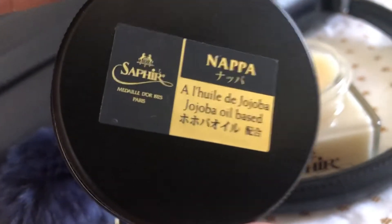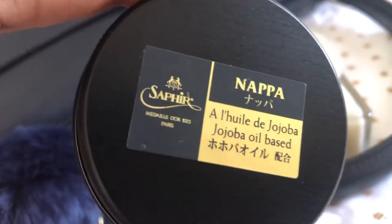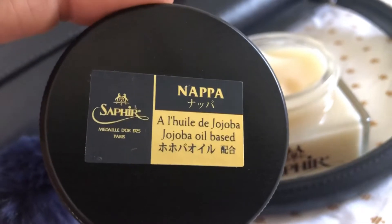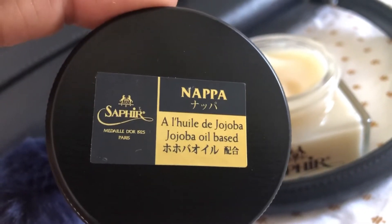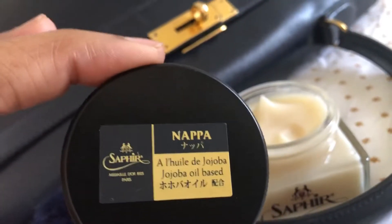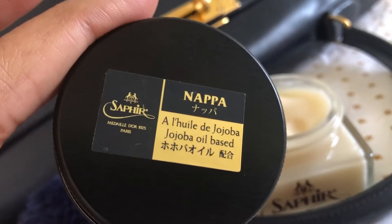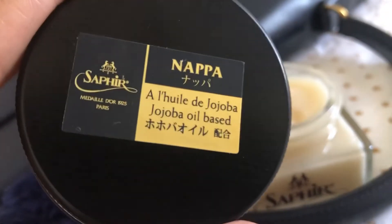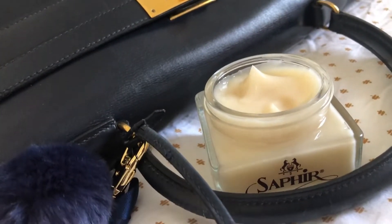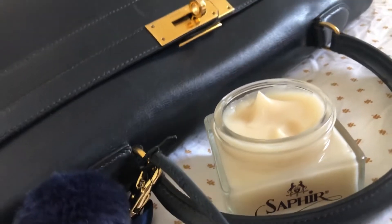This product is called the Saphir Médaille d'Or, 1925 Paris. Médaille — like gold, gold medal. So a gold standard to use. Look at this specific one because they make a variety of products — some for shoes and some have wax. But this one specifically states it's for box calf leather.